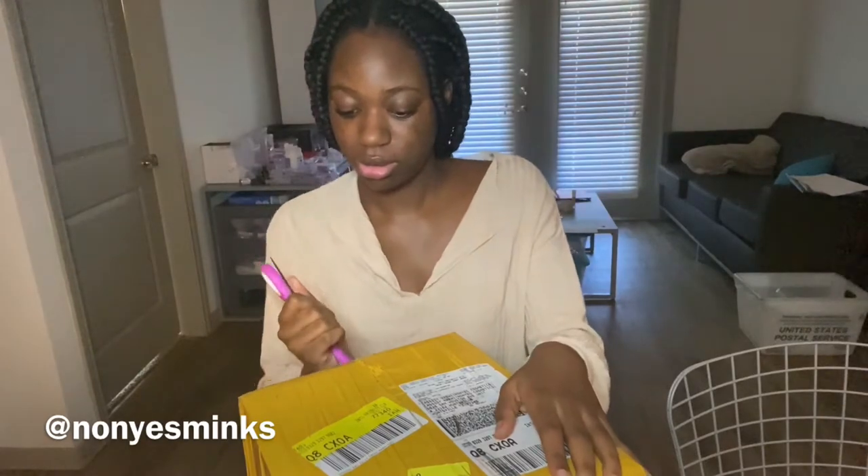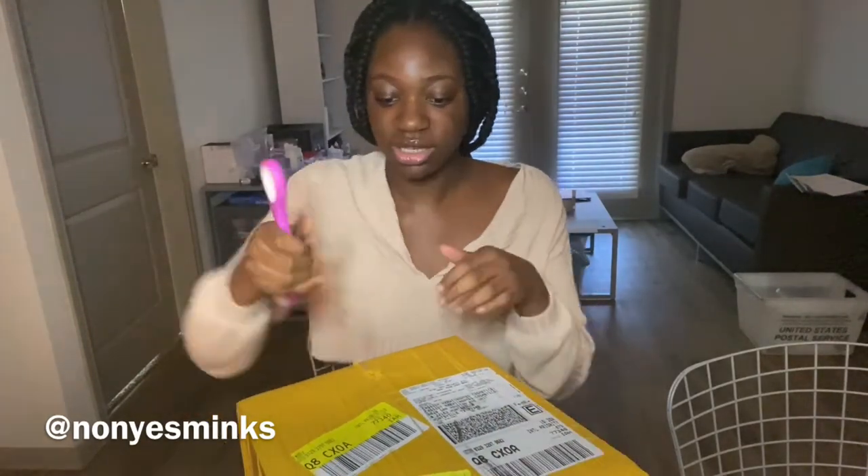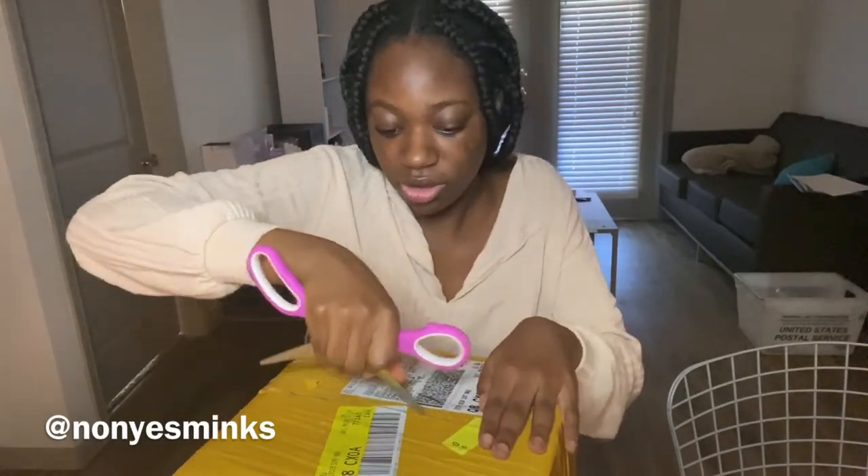I just know I stabbed something. I need a box cutter — I always tell myself this in every packaging video. Oh, next time I'll have a box cutter. And look at me, still no box cutter.